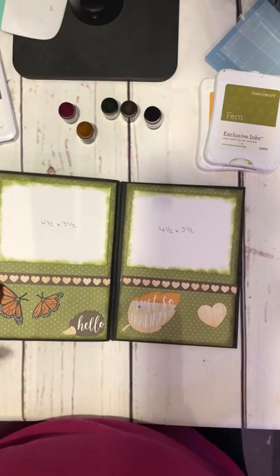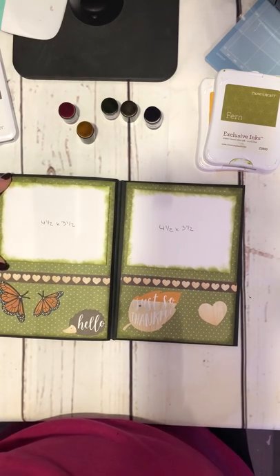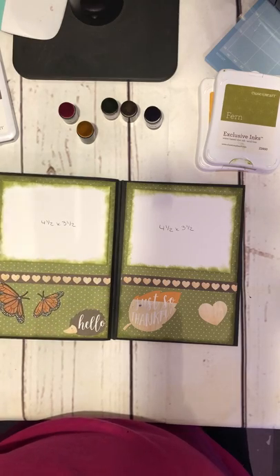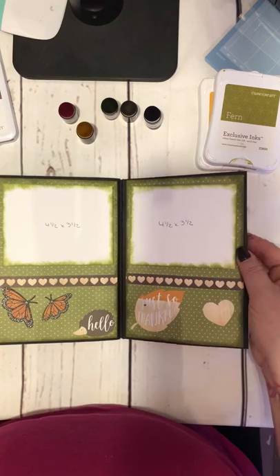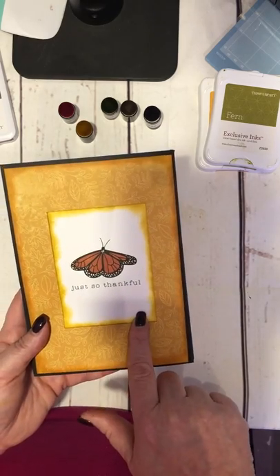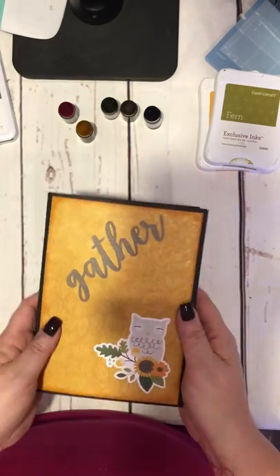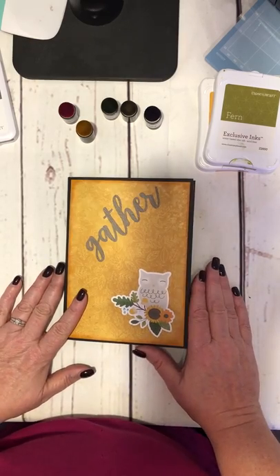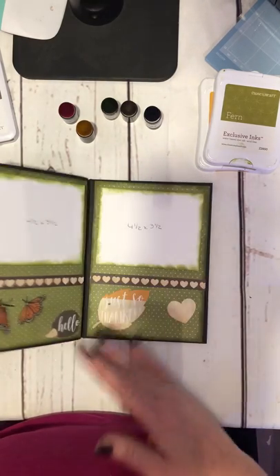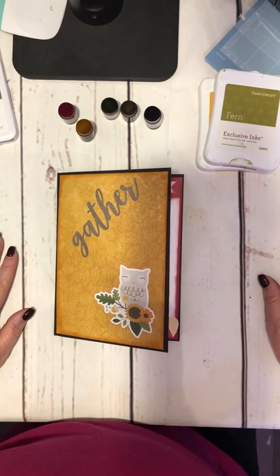These are done with the Fern again — shimmer-brushed the butterflies — and I cut these at four and a half by three and a half, which means they'll hold a four by three photo and you'll still see the inking around the edges. I popped them up with puffy or foam tape on both sides. The back I just left really simple — again one of the pieces for pocket scrapbooking, shimmer-brushed the butterfly, and inked around the edges in Saffron. I'm going to give this to my mother-in-law because we're spending Thanksgiving at the coast. I'm hoping to get some photos developed while we're there and give it to her when we leave Sunday morning.